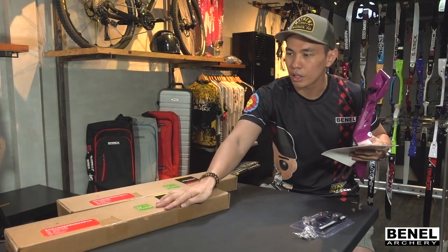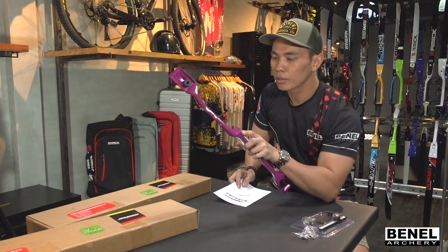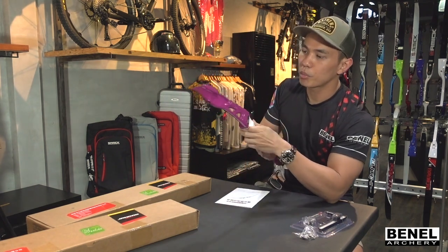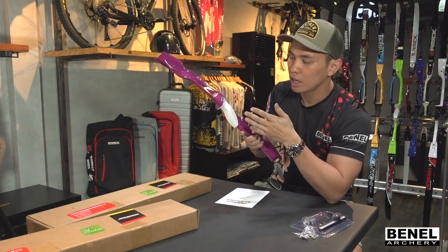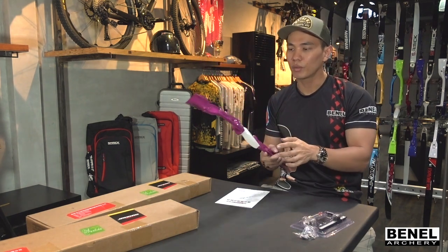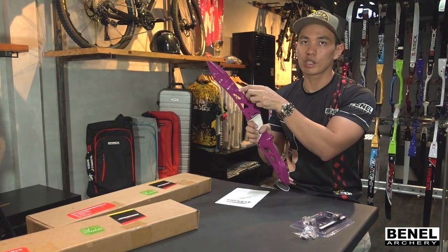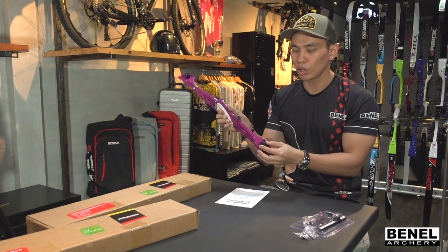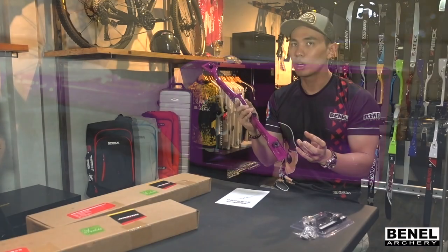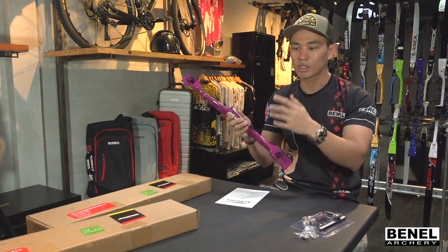According to Sanlida in their brochure, this is their most entry-level Olympic bow. First impressions: it's not anodized, and of course I cannot expect it to be anodized — it's 3,000 pesos. It comes with all the necessary mounting holes: plunger, sight holes, stabilizer holes, and limb bolts. It also comes with a female thread for you to attach weights, top rod, and whatever you want to put on it. If you want three stabilizers, you're okay.